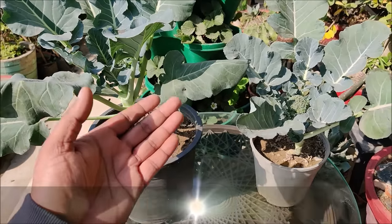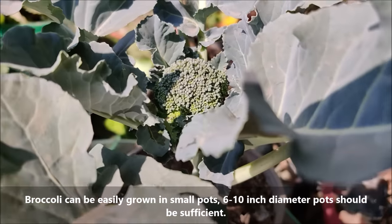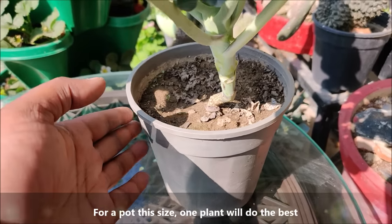Broccoli can also be easily grown in small pots. 6 to 10 inch diameter pots should be sufficient, and for a pot this size, one plant will do best.